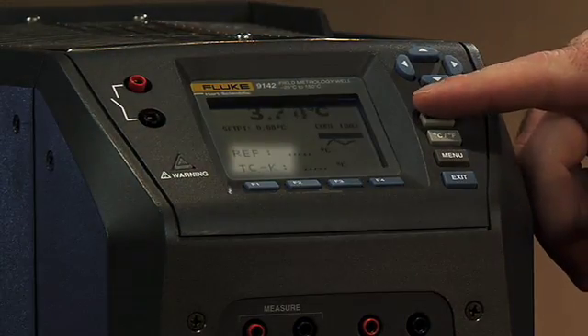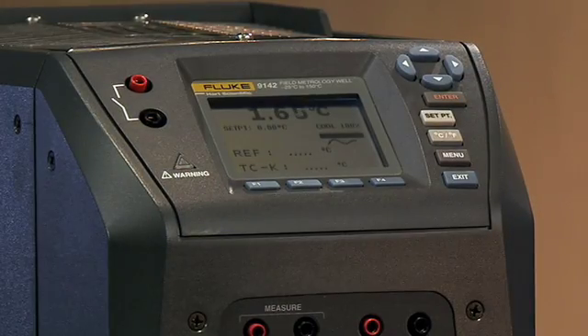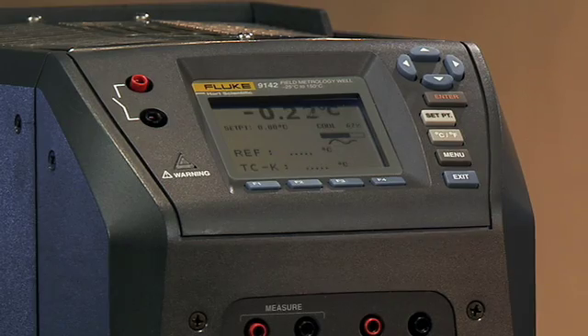Right down below that, you'll see we have 'ref' and 'tck' — that will only appear there if you have the process electronics. That's the ability to read a reference probe or a thermocouple, which I'm going to show you in a minute. So that's an introduction to the screen: you have your basic block temperature, your set point temperature with information about power percent heat and percent cool, the stability indicator, and then your reference temperature and the unit under test temperature for the process electronics option.